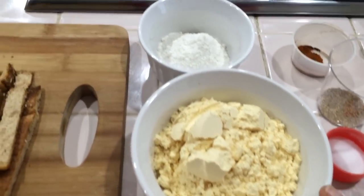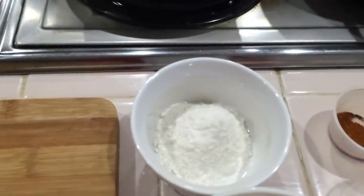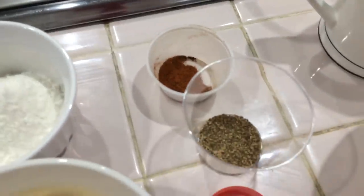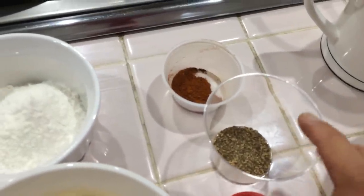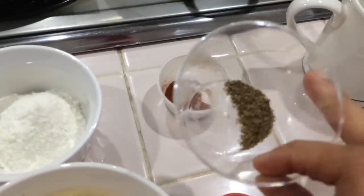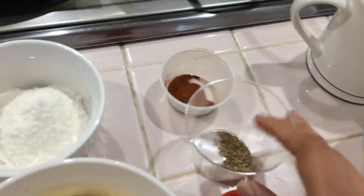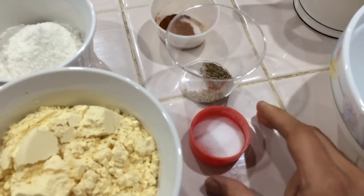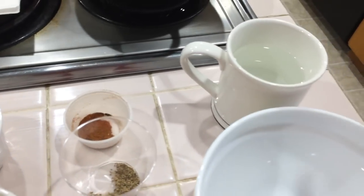Now we add 2 tbsp of garlic and 1 tbsp of chili powder.